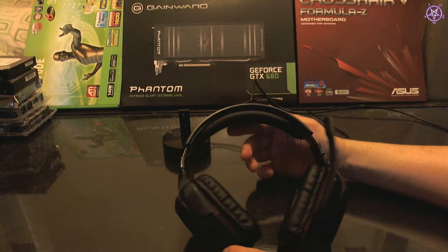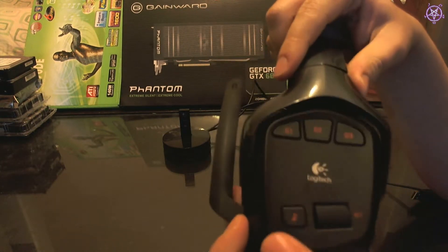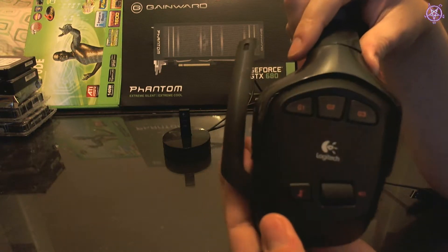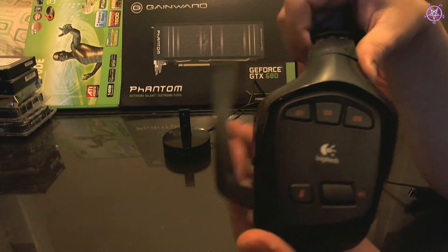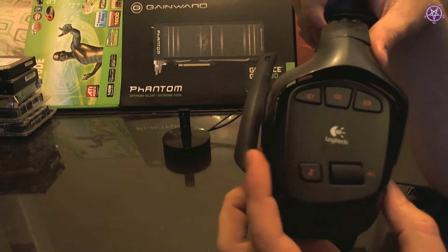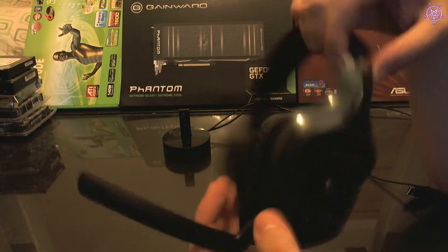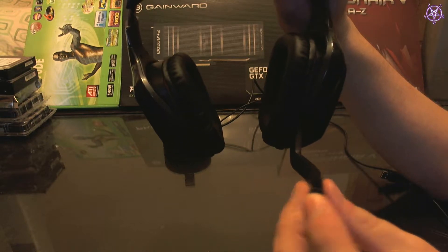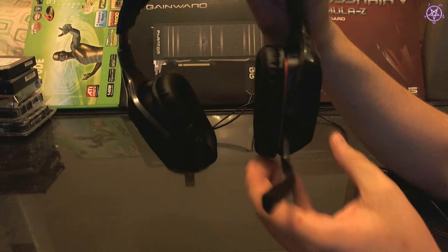About the headset itself — we have buttons in here. This here is a microphone manual mute, which I really like, because you don't have to put the arm up. Most gaming headsets mute the microphone by putting the arm up, and unmute by bringing it down. However this one has manual mute and unmute. It also has a red light in here which you can see if you have the headphones on — the red light comes on showing you that the microphone is muted.